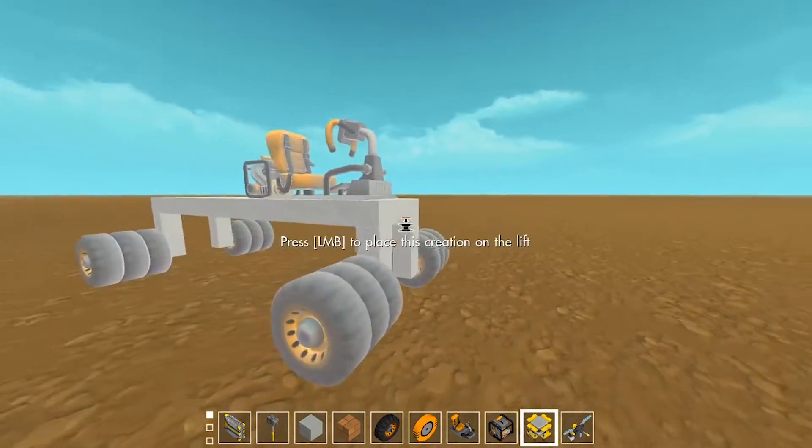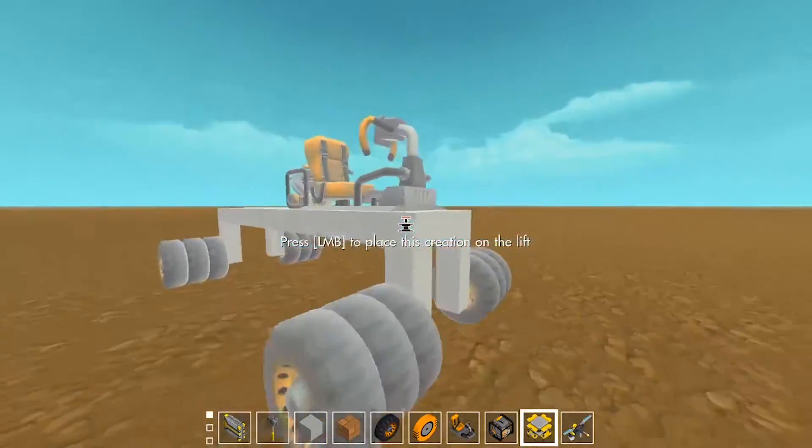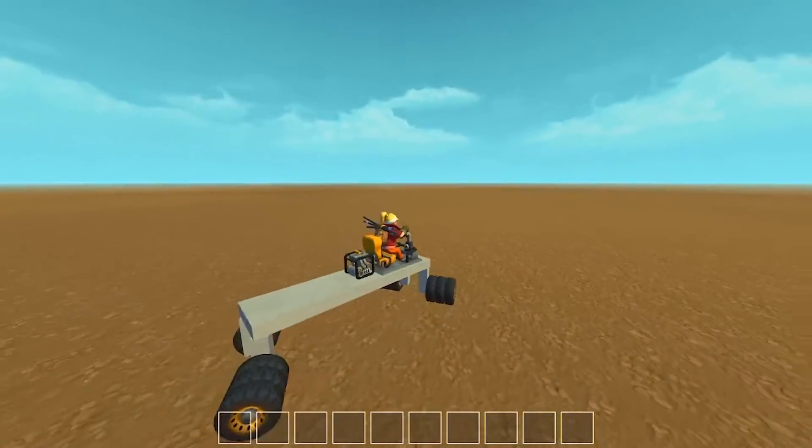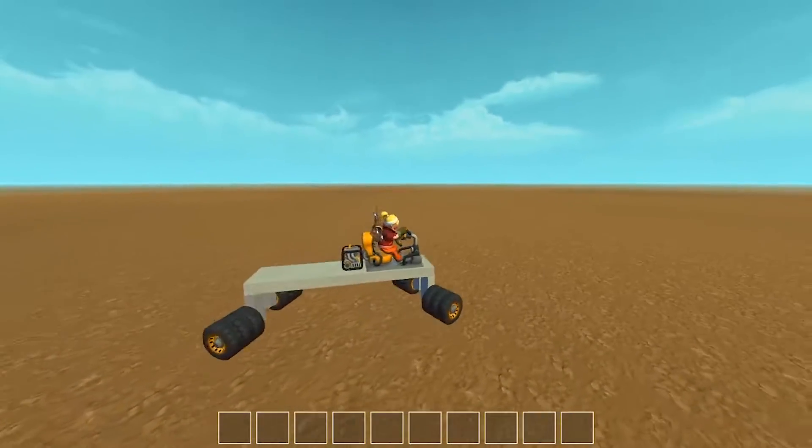Hello everyone and welcome to Scrap Mechanic. In today's episode we're going to be showing you how to make this vehicle here which is all-wheel drive and all the wheels are used for turning instead of just two.